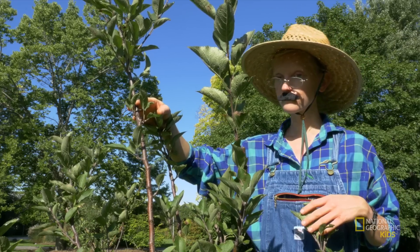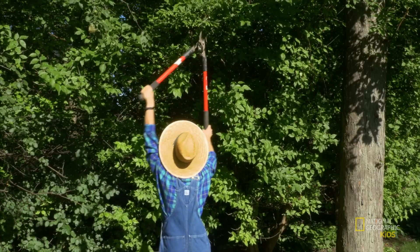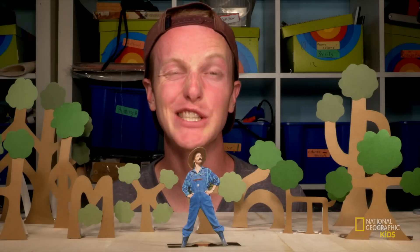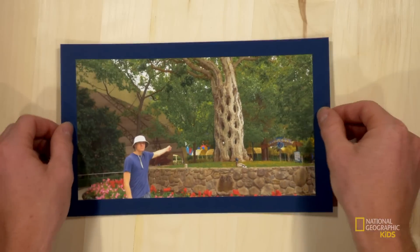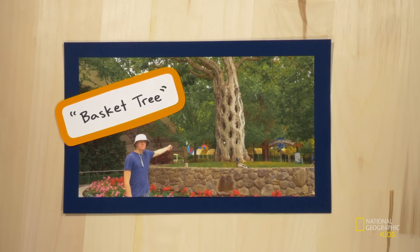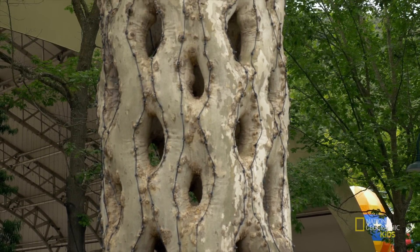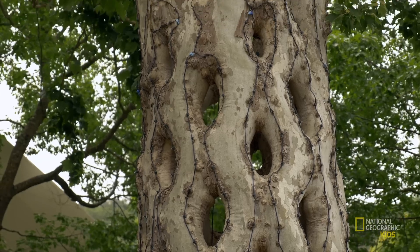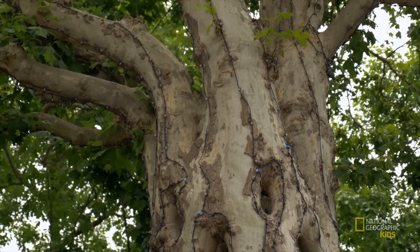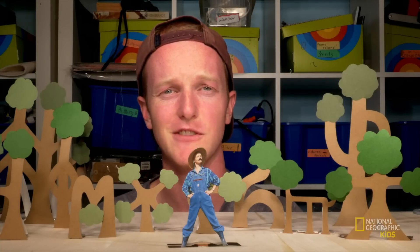Earl learned about these techniques and used them to make his own designs. He'd do things like grow trees close together, fix them to stakes, intensely prune them, and encourage branches to fuse. Eventually they form these insane tree sculptures that Earl called circus trees. Here's an example — this is the basket tree. Earl planted six sycamores in a circle and wove them together as they grew. Eventually they fused to form this insane diamond pattern. So even though it looks like one tree, it's actually six.